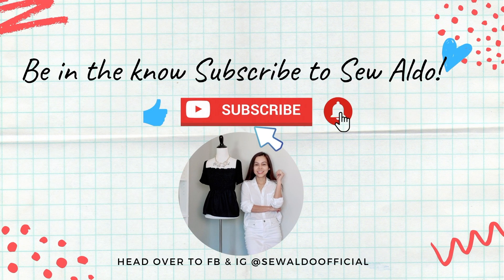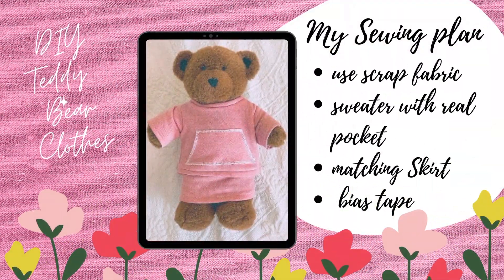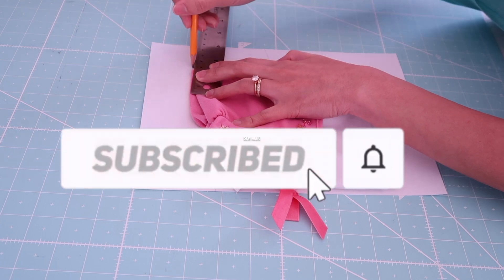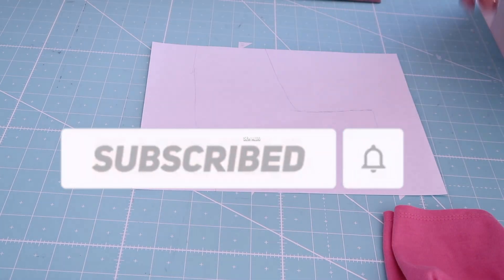Hello YouTube friends, and welcome back to my channel! On today's video I am going to show you how to easily make a sweater for a Build-A-Bear teddy bear. If you would like to see how, then keep on watching.